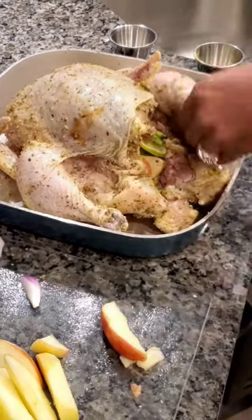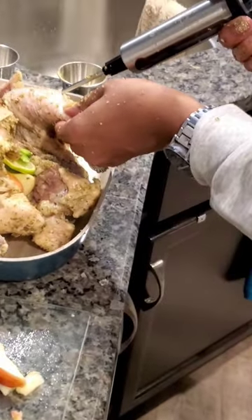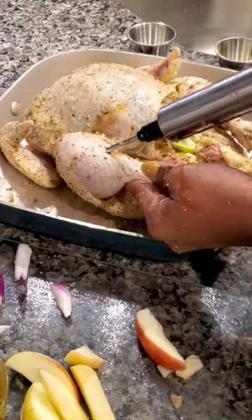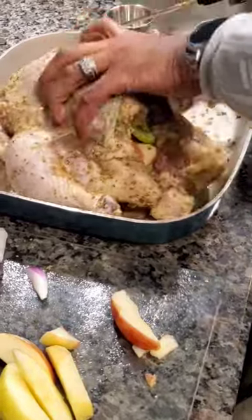And don't forget about your legs and your wings. 45 degree angle, push in, pull out. Push in, squeeze down, pull out. So now we've got a little bit of flavor everywhere.